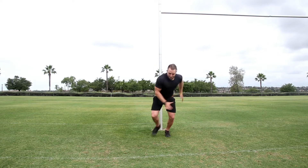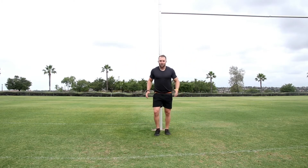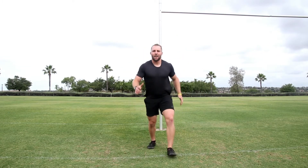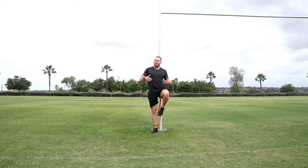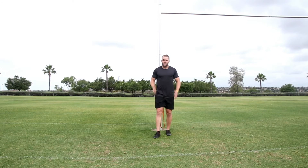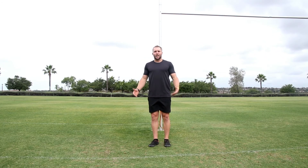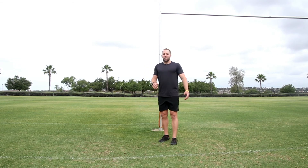Starting on the left foot, then coming back and starting on the right foot to land. If you have a partner, you can bound out about 15 meters and keep that stride length going. Your body is working against resistance, so it gets really activated when you then go to do it without any resistance at all. That's the band resisted bound.